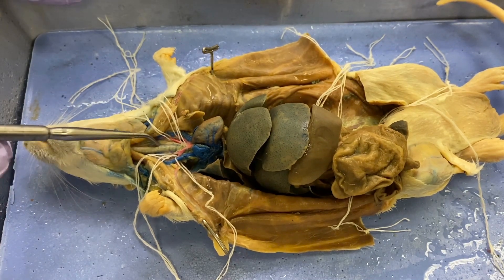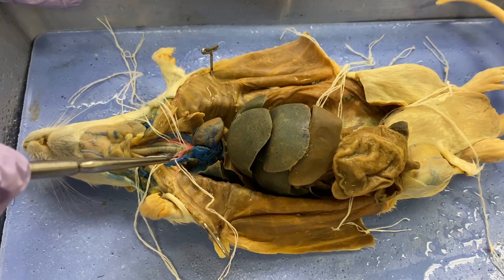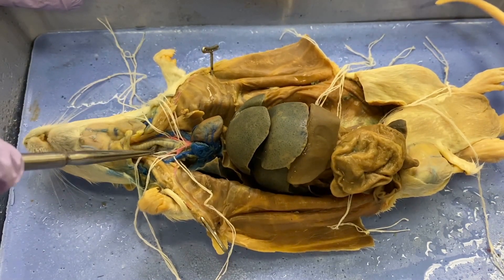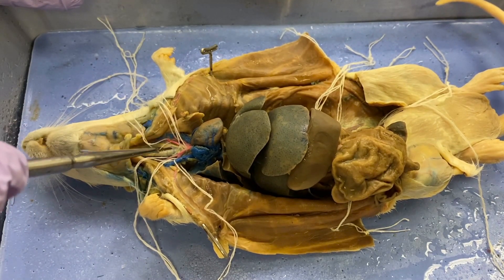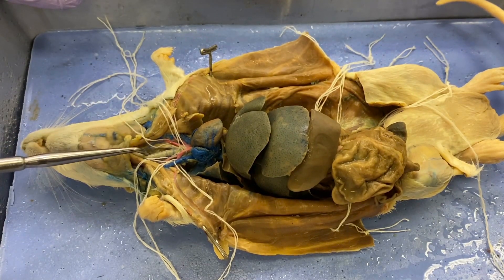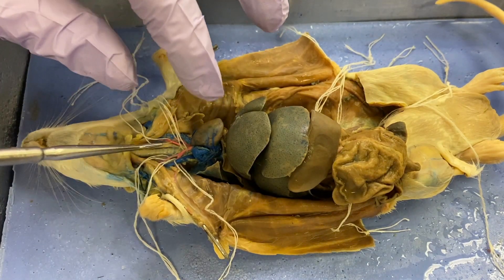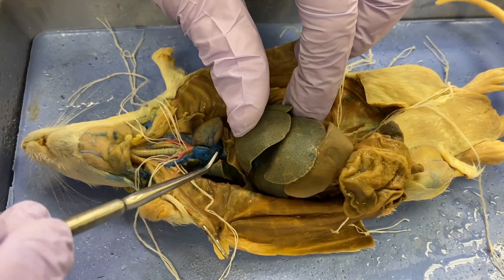The esophagus is going to lie right behind the trachea. You can trust that the esophagus is right behind there. If you see the trachea pulled aside and another tube being pulled out from behind it, that tube is the esophagus. That esophagus runs back there dorsal to the trachea.